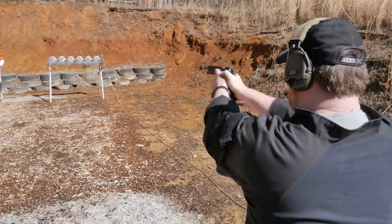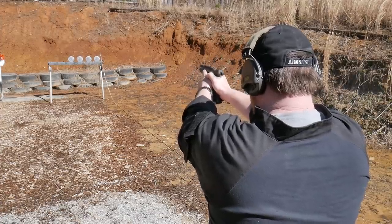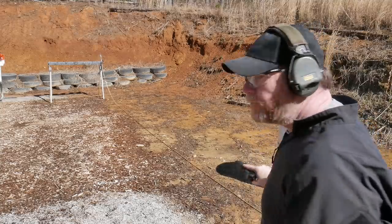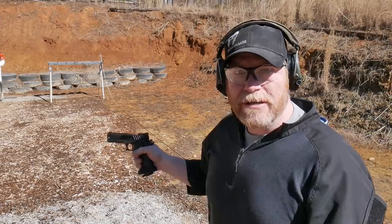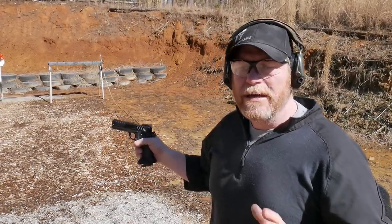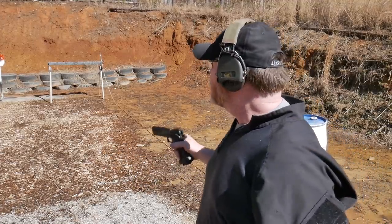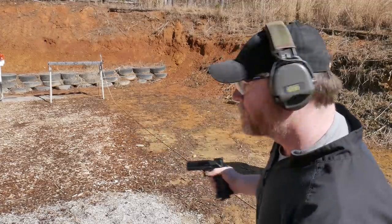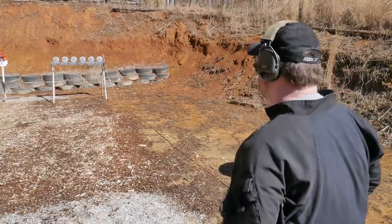Right behind me we've got a little plate rack — we're going to see how well we can run it. Not bad, first time shooting this gun. If you notice the muzzle rise — the recoil — huge mitigation. I am running 124 grain using my hand load. We're going to go ahead and reset the plate rack and run it one more time. Hopefully this wind's not bothering you guys too much — let's run that plate rack one more time.